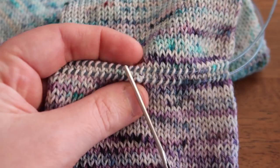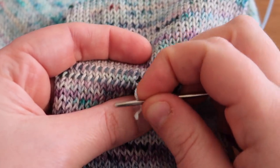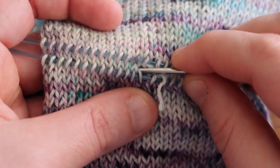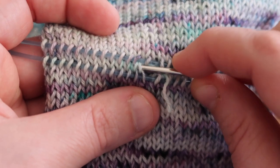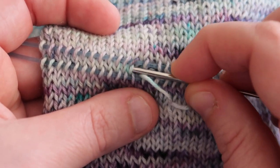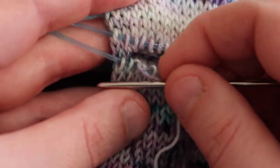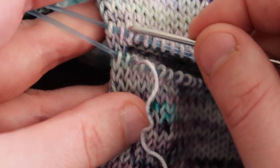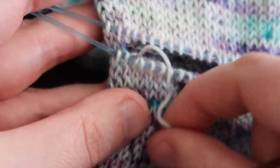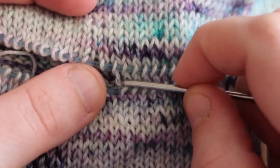It gets a little less scary the more you do it. So I'm picking out the stitches all the way to the end of the row, but I'm leaving the last two stitches intact so that I do not have a gap at the corners of my heel. I'm going all the way to the end and leaving these last two stitches intact — you can see them picked up on both needles and the row in between is left. I'll tuck my end in and then repeat the same thing for the other side.